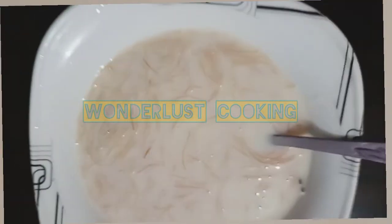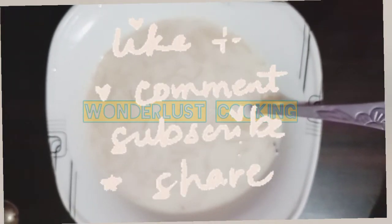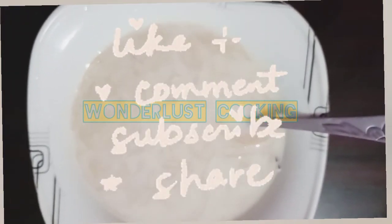I have done all of it. If you like it, please subscribe to my channel, like, comment, and share.